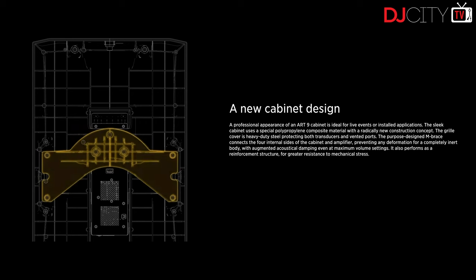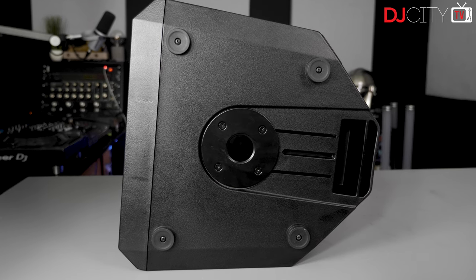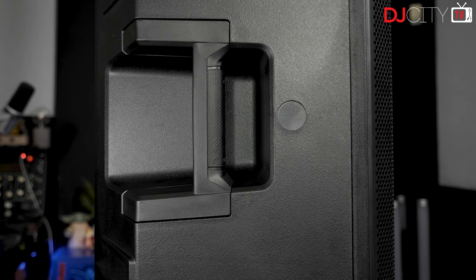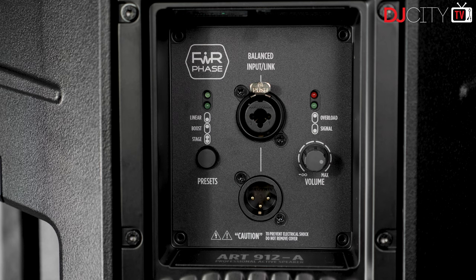A practical benefit of the full grille, along with the introduction of a newly designed embrace element, means the 9 series should be significantly stiffer and sturdier than older models whilst retaining the PP composite construction. All models feature M10 installation points as well as a top hat, so they can be flown, wall-mounted, or used on stands — whatever your preference.